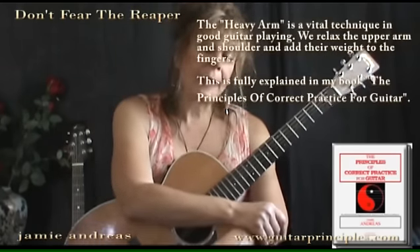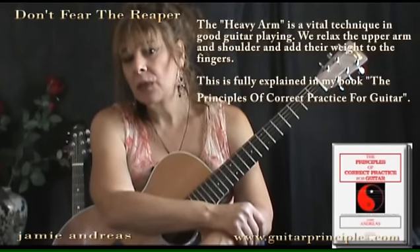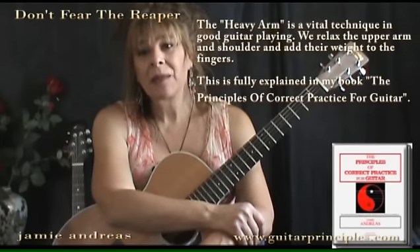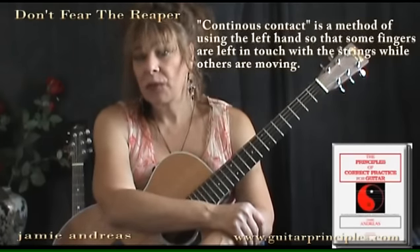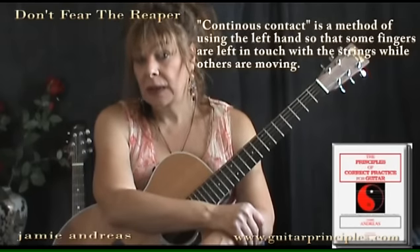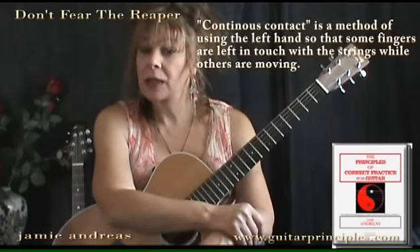That's a concept we call the 'heavy arm' in the Principles, and the concept of keeping the fingers down is something I call 'continuous contact' — something I use all the time. There are many pieces of a pretty complex nature with a lot of left hand movement that would be virtually impossible to play well if you were not doing things that way. So this is really something you want to know about and can expand on in your own playing.